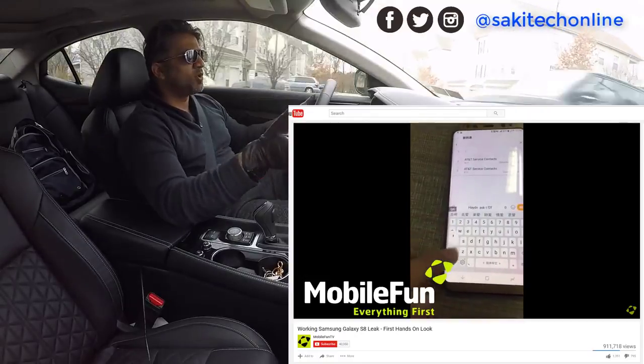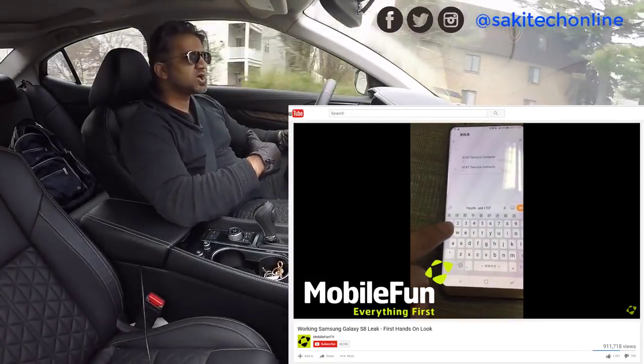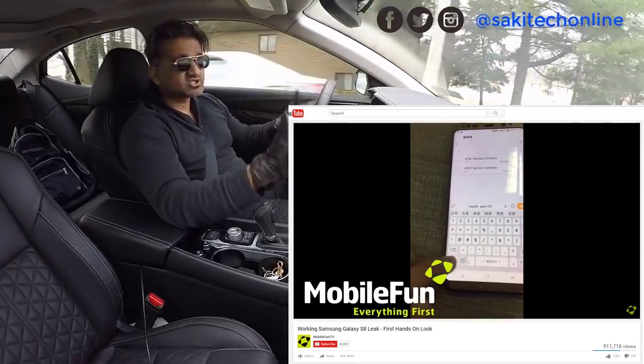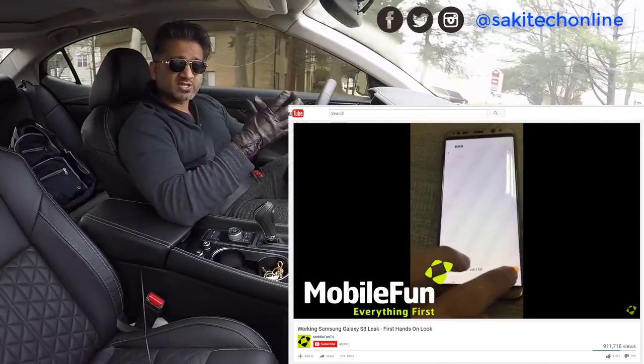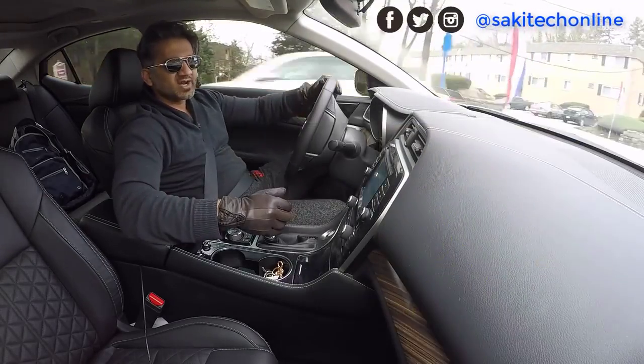At this point we have no doubts as to what this phone is going to look like when it gets released, unless this is some kind of joke that Samsung is playing on us by releasing fake leaks — which I doubt very much.